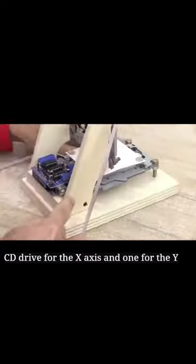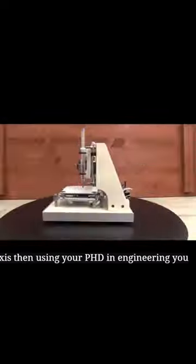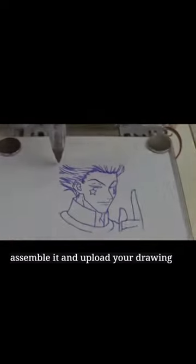You use one CD drive for the x-axis and one for the y-axis, then using your PhD in engineering, you assemble it and upload your drawing.